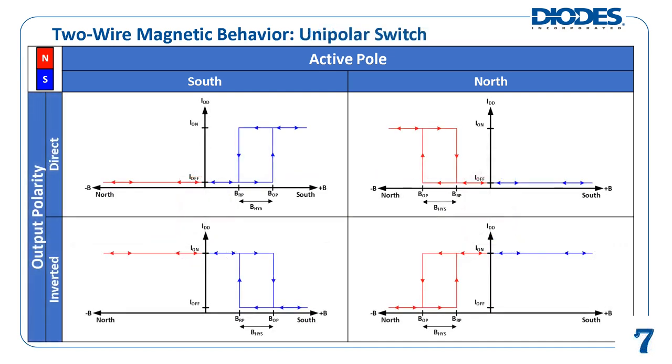The concept of active poles applies to two-wire unipolar switches as well. Except this time, different output polarity configurations are possible, giving rise to four combinations of unipolar switch magnetic behavior: south pole active with direct output polarity, north pole active with direct output polarity, south pole active with inverted output polarity, and north pole active with inverted output polarity.